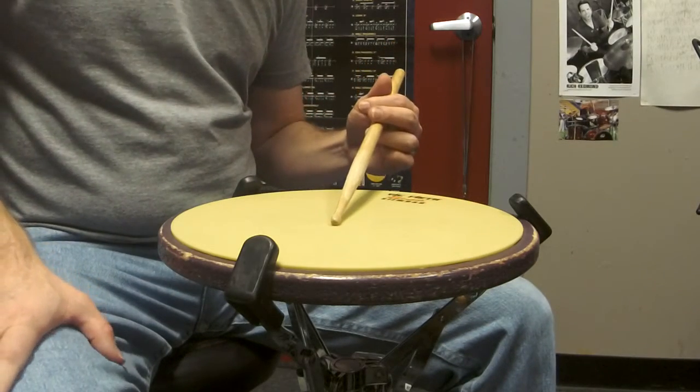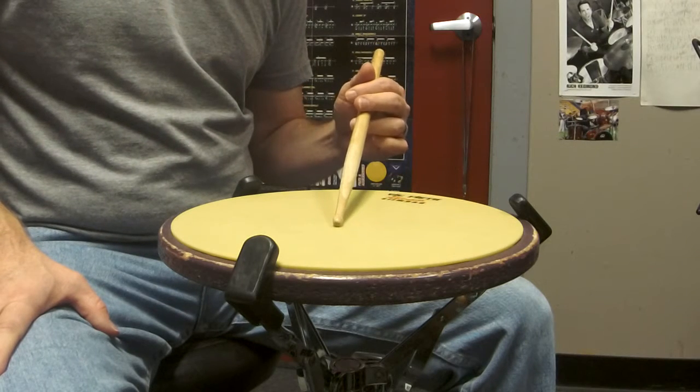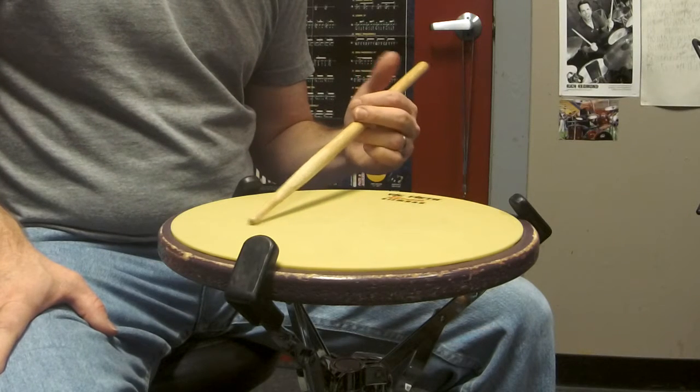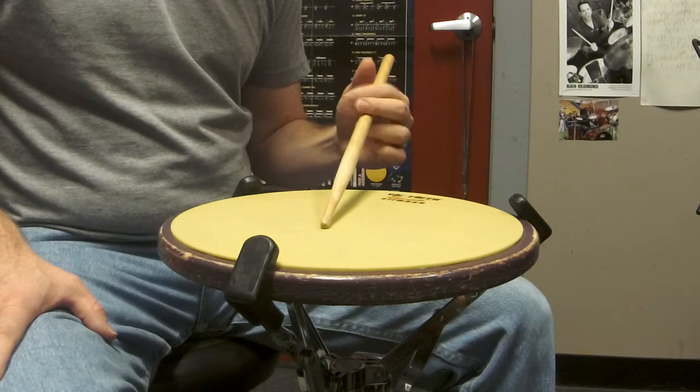Hey YouTube, welcome back to part two of finger control in the traditional grip. Part one dealt with using the thumb, so in this video we're going to talk about using the index finger.